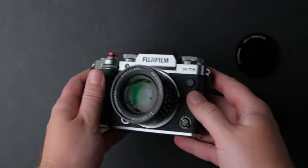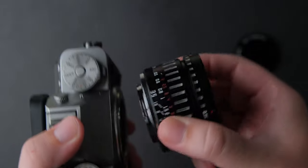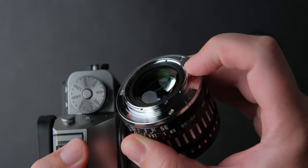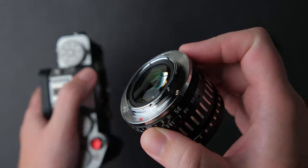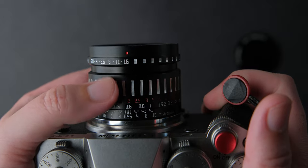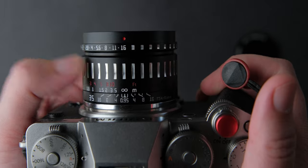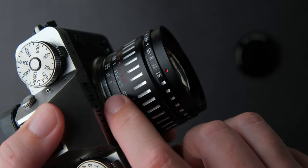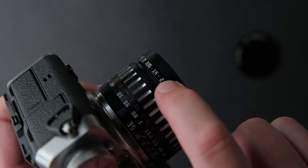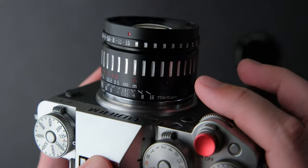The construction is all metal, the mount is metal and it has no electronic contacts. This means it is fully manual and you are not going to get any EXIF data from this lens. TT Artisan went with a new design for this one compared to their older lenses, and I like it. It reminds me of some now vintage lenses. The lens has nice engraved markings, even the markings on the small aperture ring are engraved.